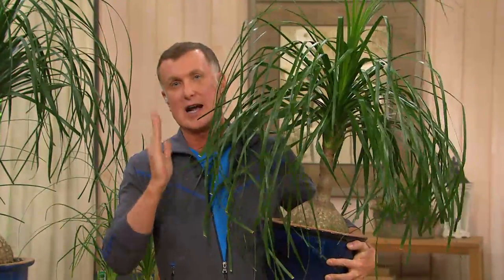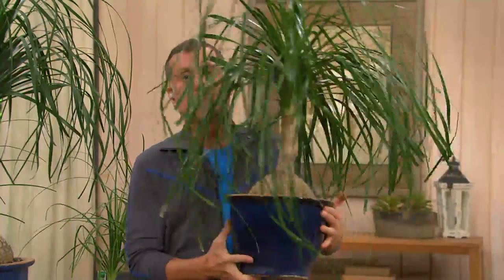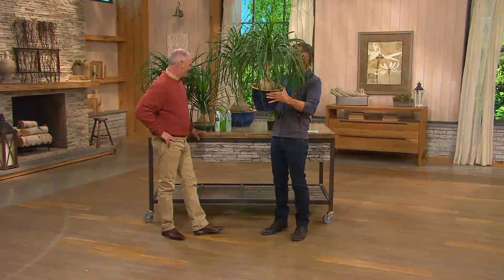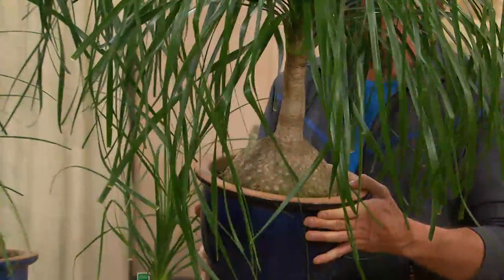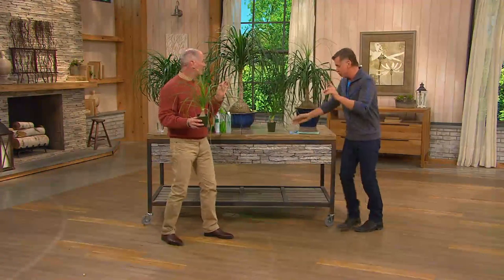It's called the elephant foot bonsai palm tree because of the bulbous base — doesn't that totally remind you of an elephant's foot? And the green leathery leaves look like a pony's tail. What you're holding in your hand right there is what we're shipping out — two of them.